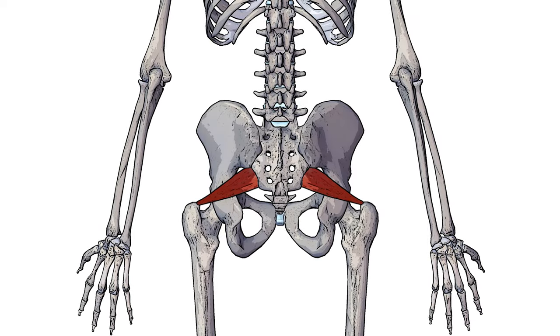Here we can see a posterior view of the piriformis muscle. The piriformis is connecting onto the femur here, and as it works its way up, it passes through a gap between two ligaments called the greater sciatic foramen. As it passes through the gap, it then attaches onto the anterior side of the sacrum — the side that's facing away from us right now, and I'll swap to a different view in just a moment to show you that.